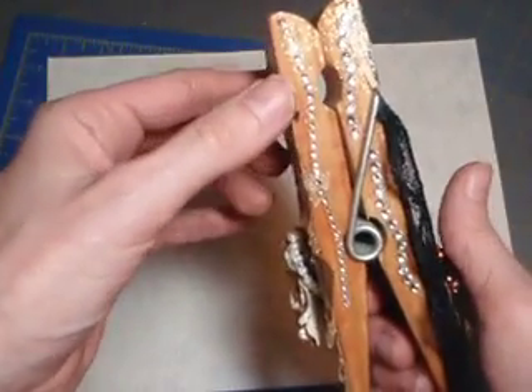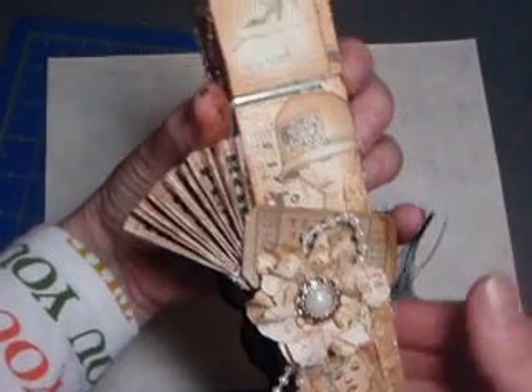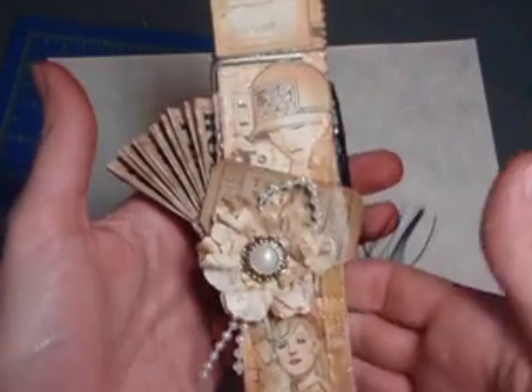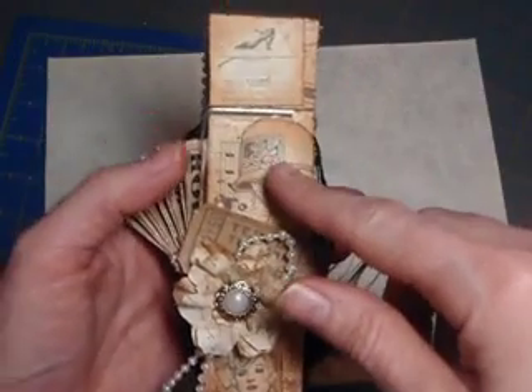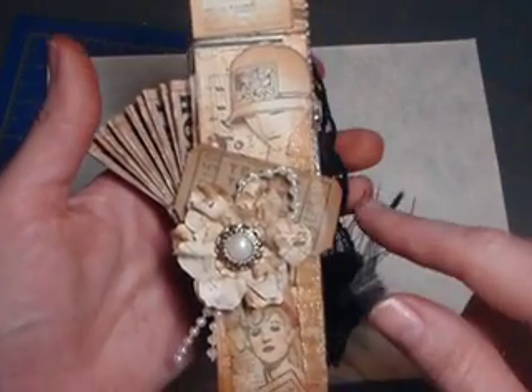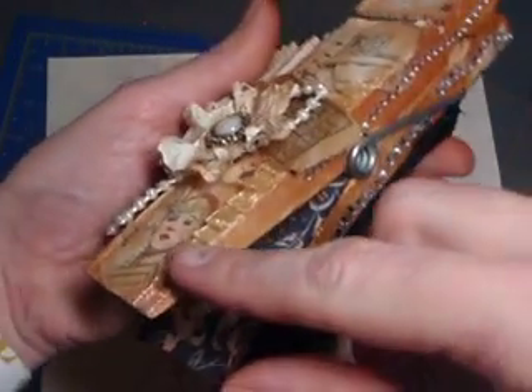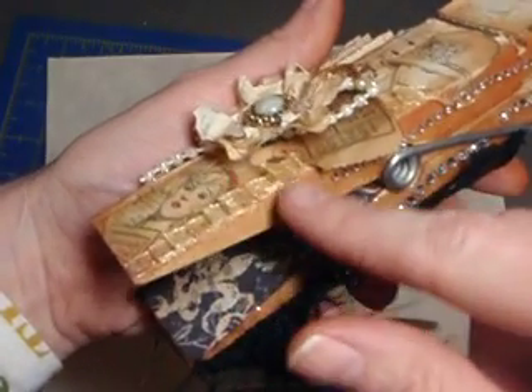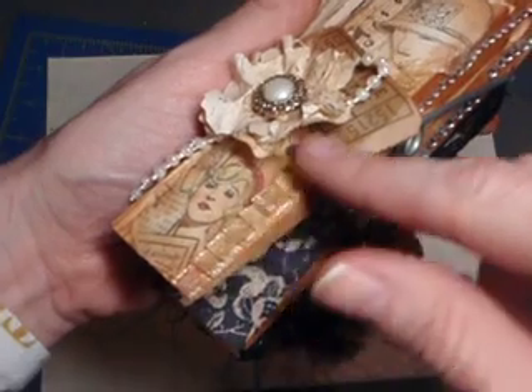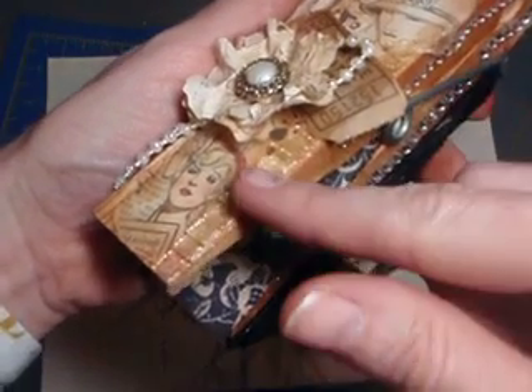On the side I put some Recollections bling down each side. Then for this side I used the music sheet that came with the kit and some other Graphic 45 paper that I had, and the ribbon that came with the kit. I just kind of layered it, folded it on top of each other, folded it on top the whole way up, kept folding it and bending it over.